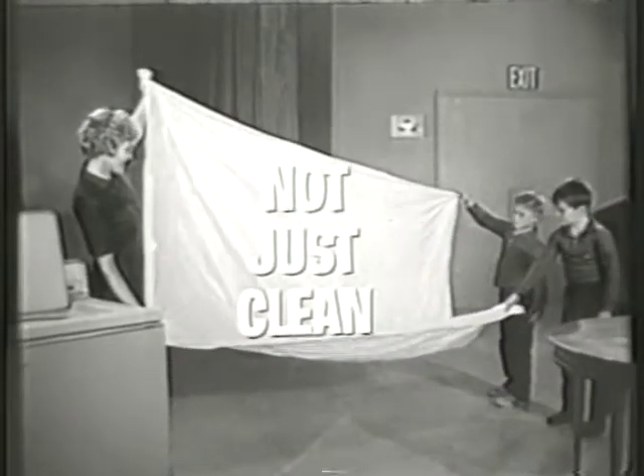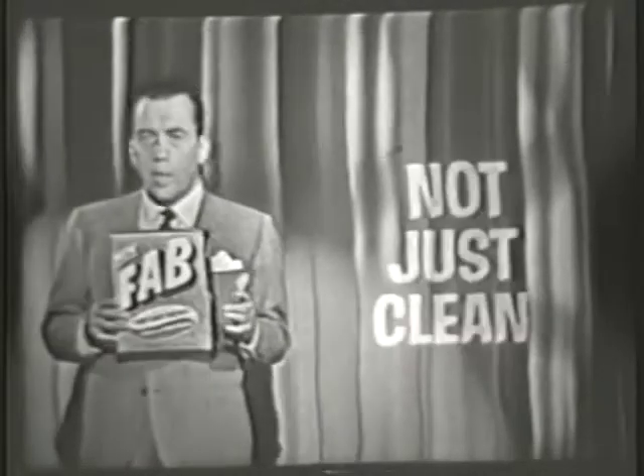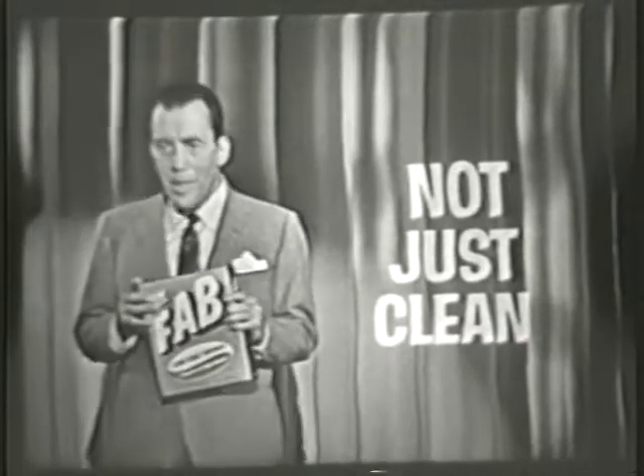There's the proof. New Heavy-Duty Fab washes the tablecloth not just clean, but clean, clear through. So why don't you try new Heavy-Duty Fab? Because it's unsurpassed for getting every wash you do not just clean, but clean, clear through.